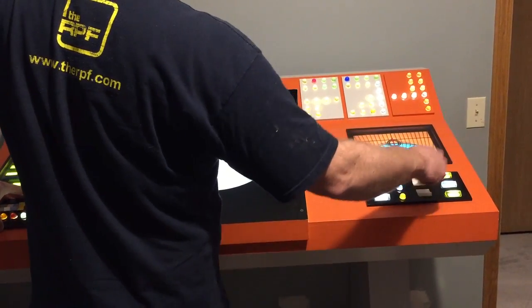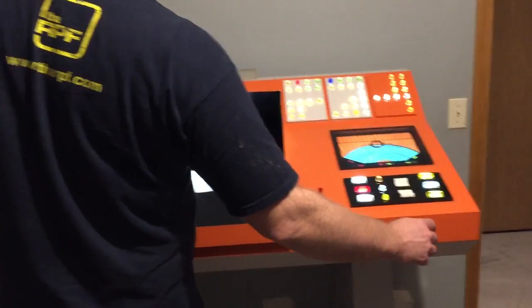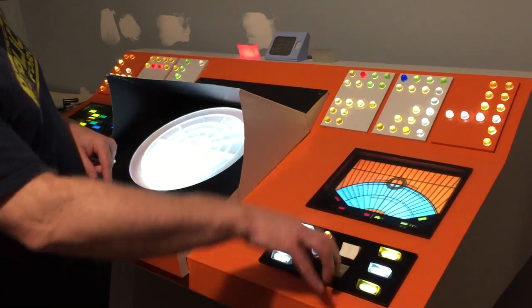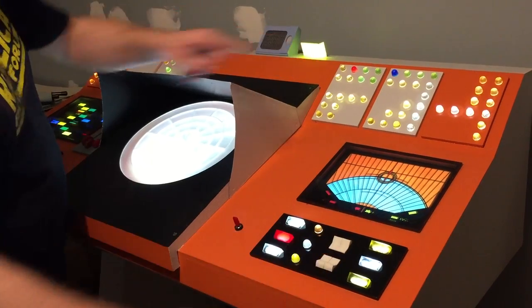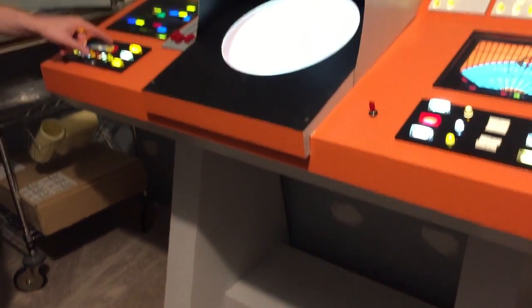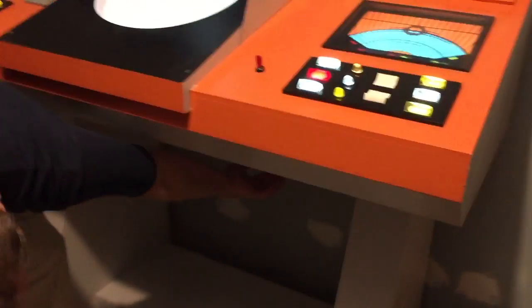These two buttons down here are the only ones that do anything on this side. They turn on these lights here — one here, one here. The volume is down here, so there's a little knob under here and it goes quite loud.